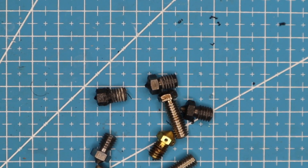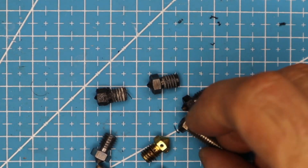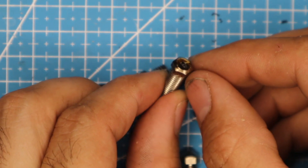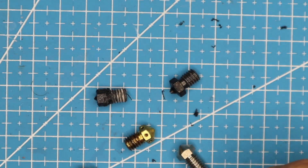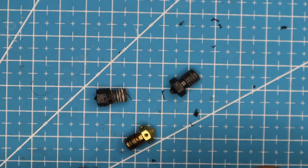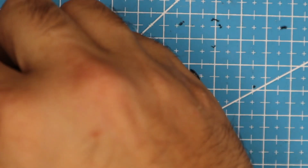I want to show you guys how bad wear-resistant nozzles actually perform. This is showing you a Micro Swiss nozzle that I printed approximately 1.5 kilograms of filament through. This is a Micro Swiss nozzle with no use on it — you can see how the cone is supposed to look. It actually wore the cone down, not just the inside of the nozzle.